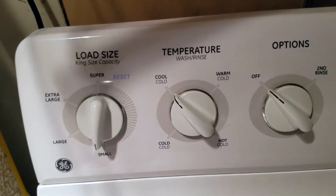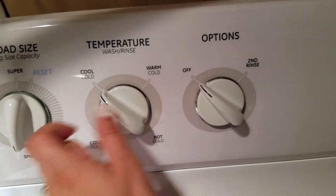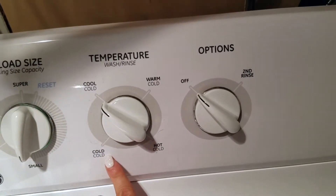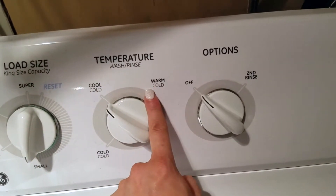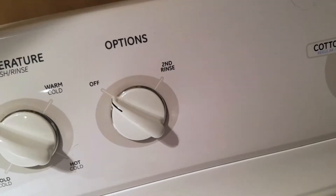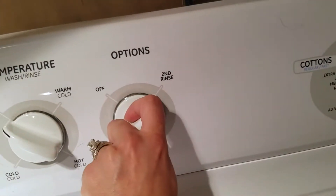For temperature, the knobs are super easy to use. You can pick cold, cool, warm, cold, or hot/cold. And if you want to do a second rinse, you can add that.